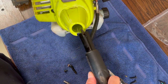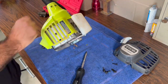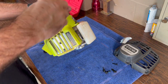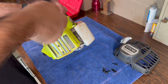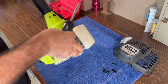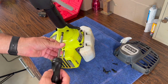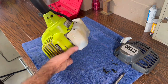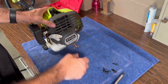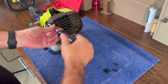Let's reattach the handle. Let's reinstall the starter recoil assembly. Let's reattach the handle.